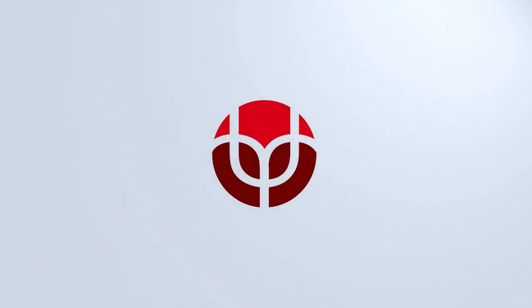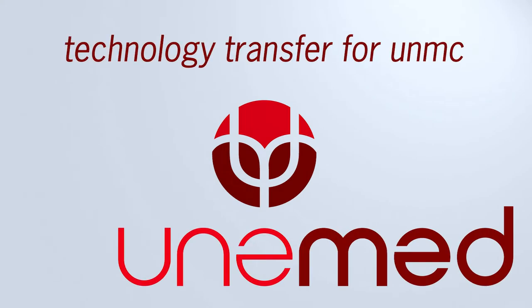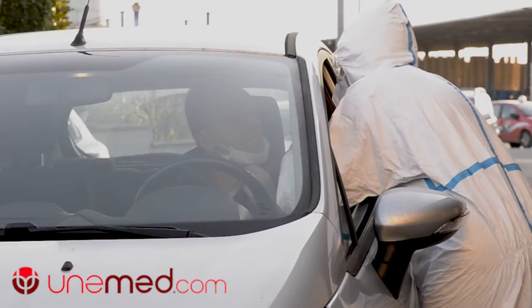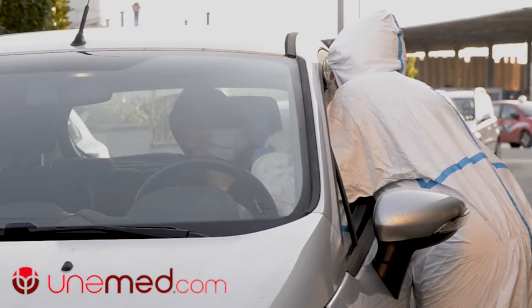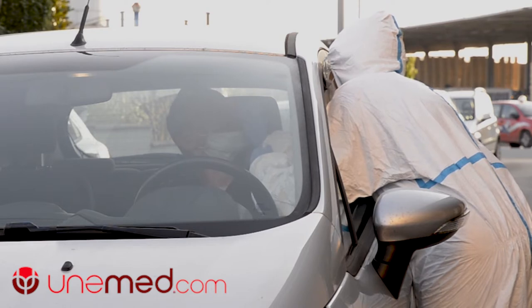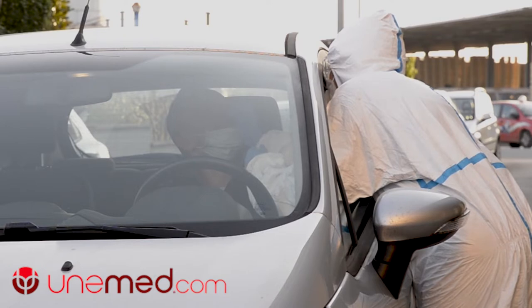I remember watching the news and there was coverage of those drive-through test centers where you had cars driving up and the nurse or technician doing the swab would lean into the window and swab the patient. I just thought to myself there's got to be a better way where the patient can do it on themselves, comfortably and consistently, while also removing the healthcare provider from the risk of being infected.